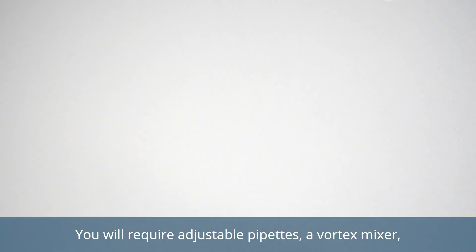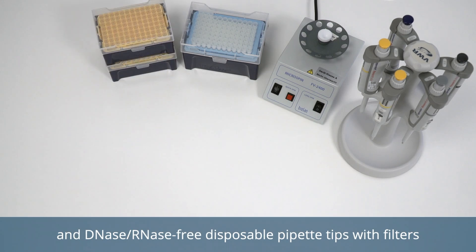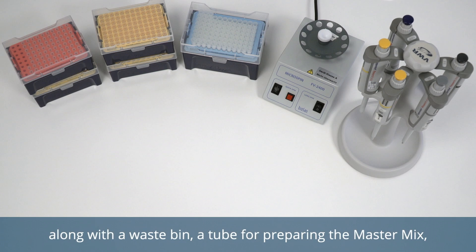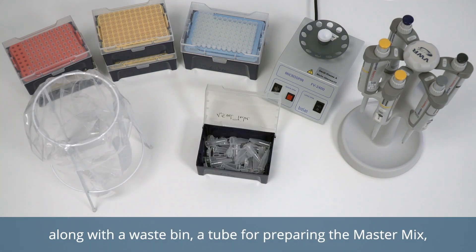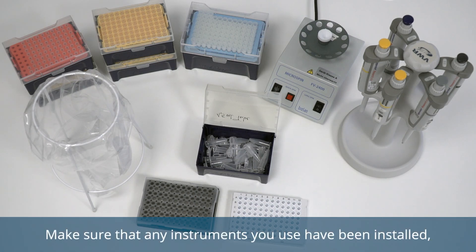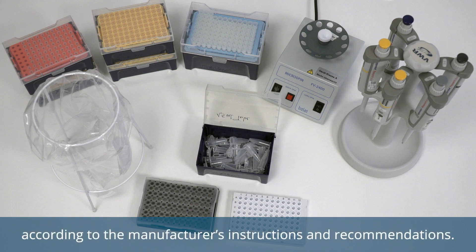You will require adjustable pipettes, a vortex mixer, and DNase/RNase-free disposable pipette tips with filters, along with a waste bin, a tube for preparing the master mix, and a PCR plate. Make sure that any instruments you use have been installed, calibrated, checked, and maintained according to the manufacturer's instructions and recommendations.